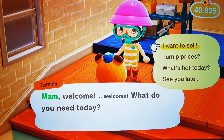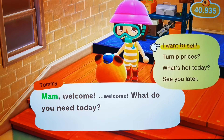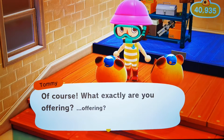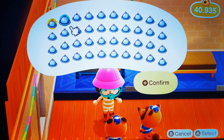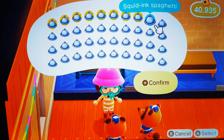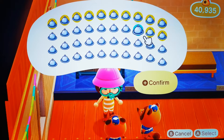How many bells for a full pocket of squid ink spaghetti? We've come to Tommy and Timmy at Nook's Cranny. A full pocket is 40, as there's only one dish in each section.